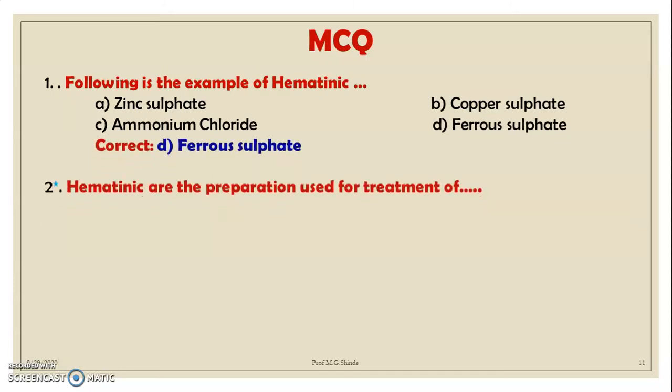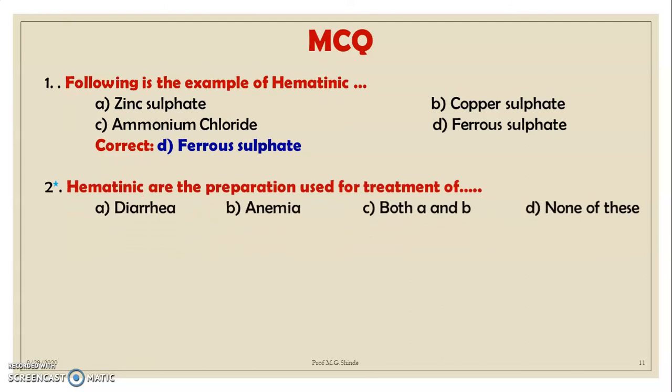MCQ 2: Hematinics are preparations used for the treatment of: A. Diarrhea, B. Anemia, C. Both A and B, D. None of these. Correct option is B — anemia.